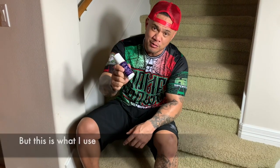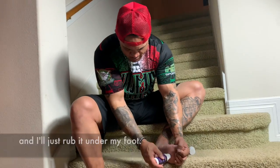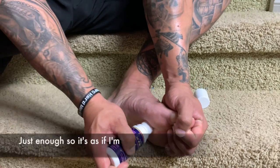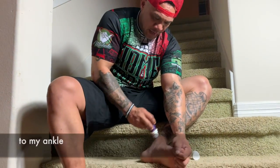Now this is what I use to help me get through it. If I'm getting pain under my foot, I will take the rub and just rub it under my foot. The key thing is I apply pressure — as if I'm using it as a massage tool. And then I make my way to my ankle.